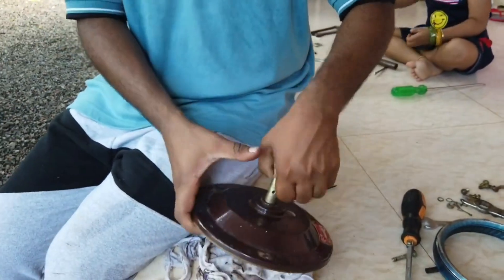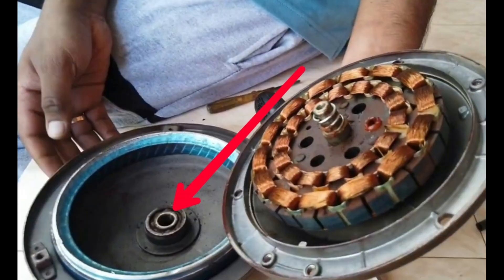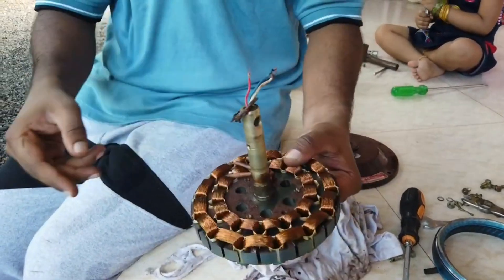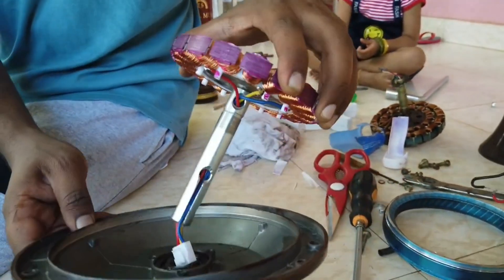The method of disassembling will be different for different types of fans, so you should take care while removing all the parts. Also, the bearing inside the motor is required; if it is fixed, don't try to remove it. Let's interchange this coil with the new one. The new coil is very light in weight.